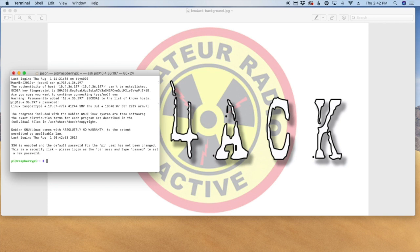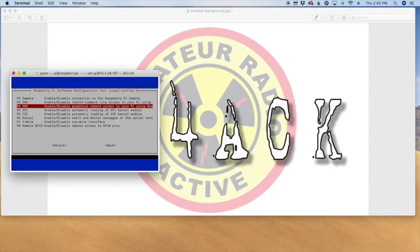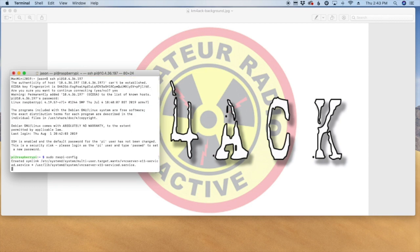Now while we're in here let's go ahead and enable VNC. We're going to run sudo raspi-config, come down to the Interfacing Options, then down to VNC, and enable it.